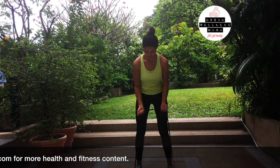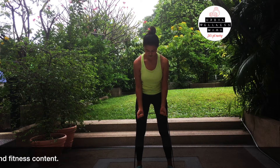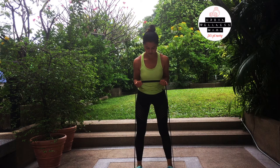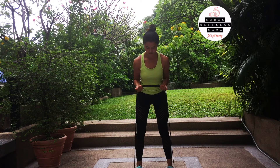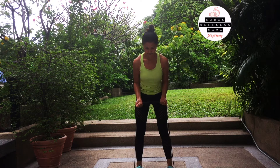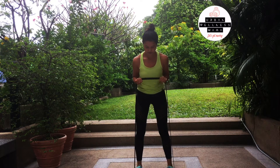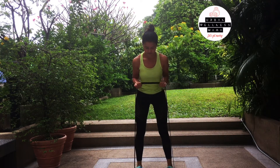Next is the resistance band bicep curl. Step on the resistance band with your feet about shoulder-width apart, then pull the resistance band up to your chest, keeping your elbows tucked close to your body. As you can see, you're bent over a little bit — you're not standing up straight, so that your lower back isn't tight. You're looking down, keeping your core engaged, your chin in, and pulling up those bicep curls.